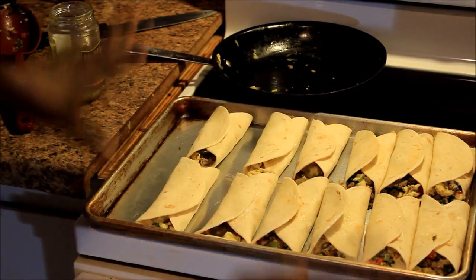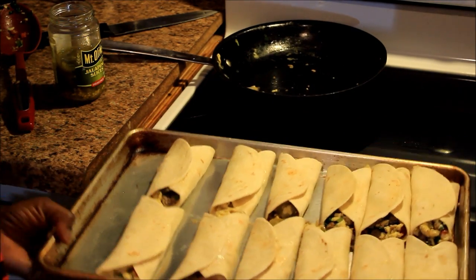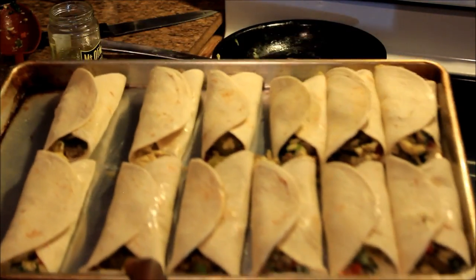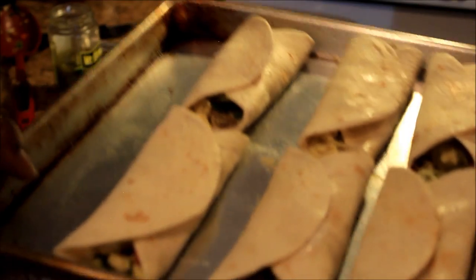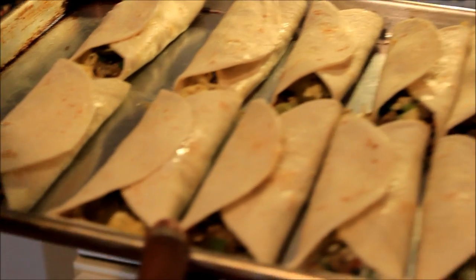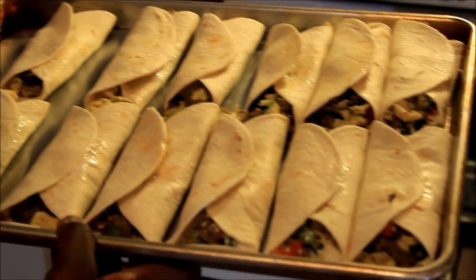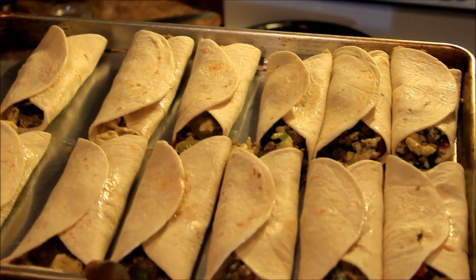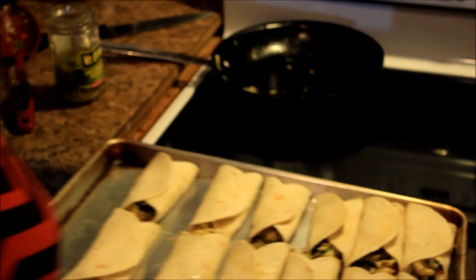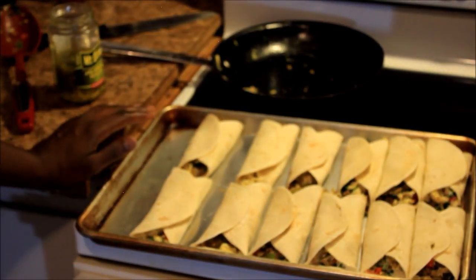Stay tuned to my channel because I will be doing a mukbang on these and letting you guys know how they came out and what they taste like. Stay tuned to my next video because it's gonna be this and a mukbang. Thanks so much for watching my cooking video — that's all I got to say. I'll holla at y'all later. Bye!